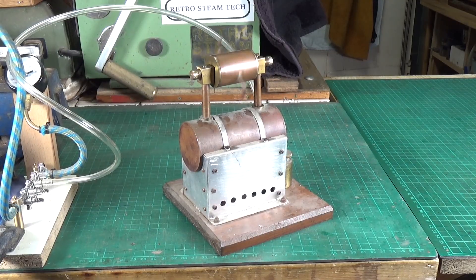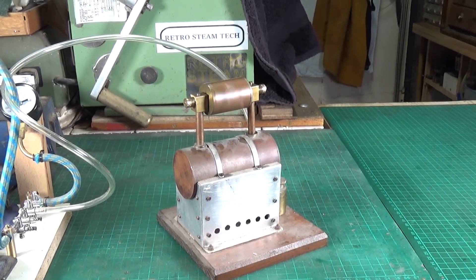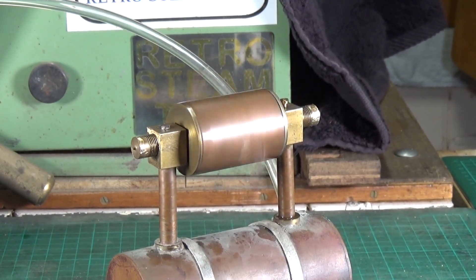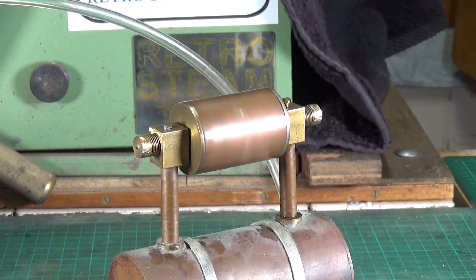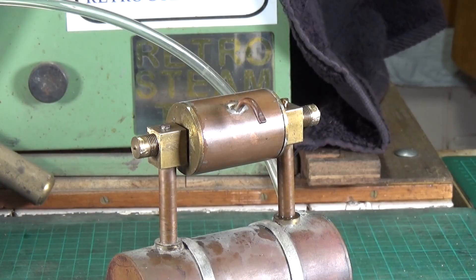There you go — self-starting, amazing! Now it's freed off it runs quite well, and it's relatively low pressure — that's about 10 PSI to get it to spin like that. So hopefully we will do that with steam as well.